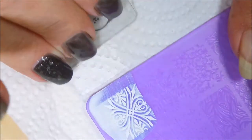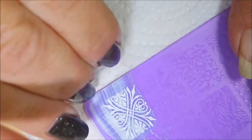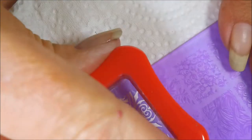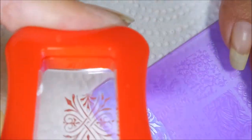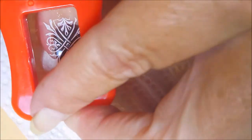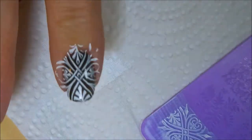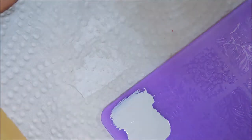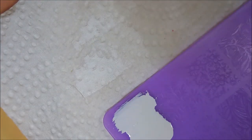I did try putting this over a darker background to see if I could get the images to kind of show up better, but they really don't. It is what it is and we're just going to roll with it. But look at that — excellent pickup and delivery. Yes, that's what I'm talking about. First impressions, acrylic plates: thumbs up.